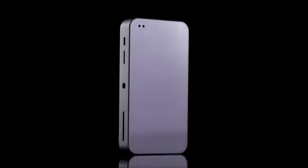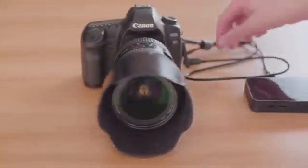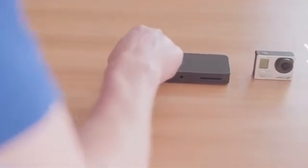Is there any better way? Introducing YoloBox, a revolutionary smart encoder that helps you do live stream like a pro. All you need to do is just link it to your camera with one HDMI cable, or even go wireless if you have a GoPro. Okay, what's next? It's done. That's it?